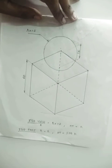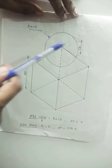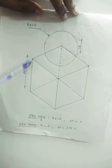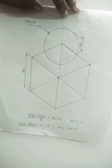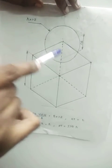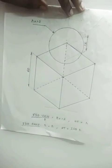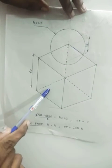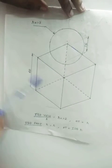Now read the question: you are asked to place a sphere of diameter 50 mm centrally on top of a cube of edge 60 mm. A sphere has to be placed centrally, exactly at center, on top of a cube. The general rule is we always have to start with the solid that is resting on its base. So here we have to start with the cube.